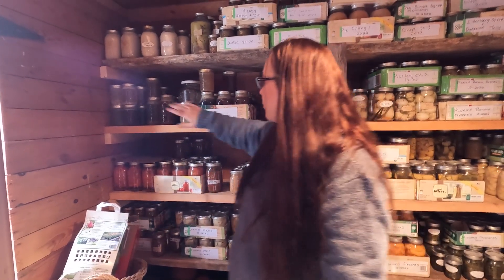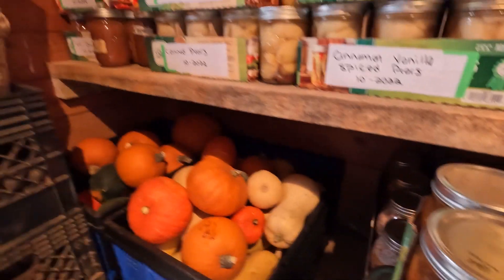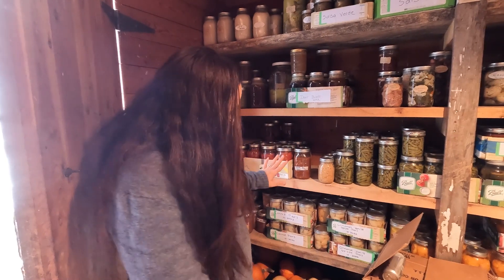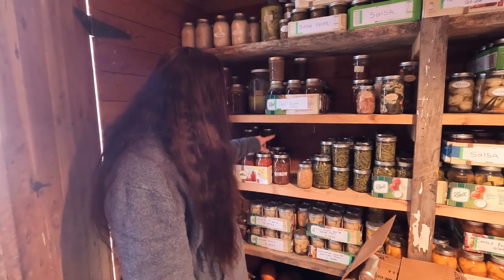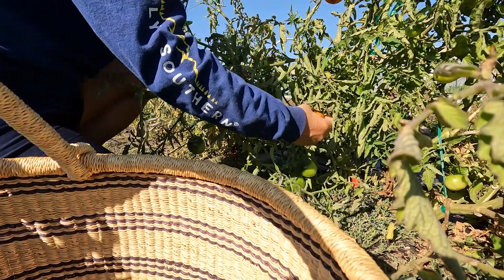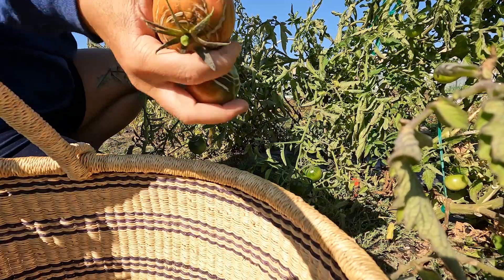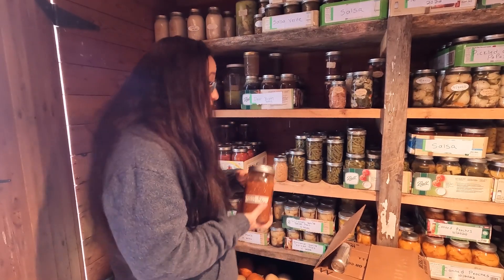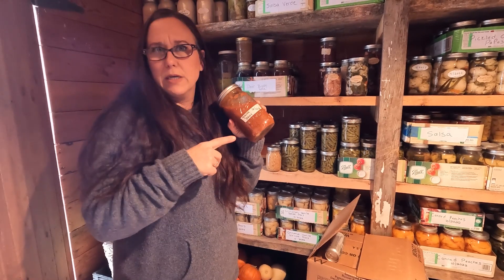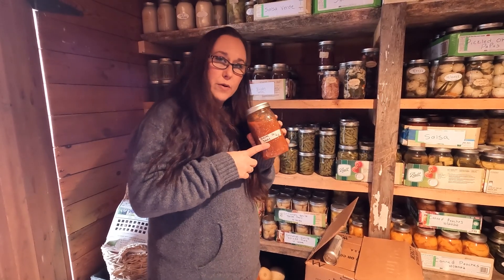This is more broth — deer broth and turkey broth. Down here is all the winter squashes; these will be fine while we're in Florida and they last a really long time. I did get some tomatoes late. I think I picked all my tomatoes green off the bush in October and made pasta sauce the week before Christmas — that's when they finally got red. I did put up deer burger and some of our homemade sausage from the pork from the pigs we raised this year.